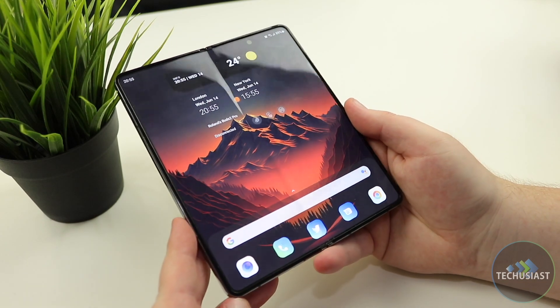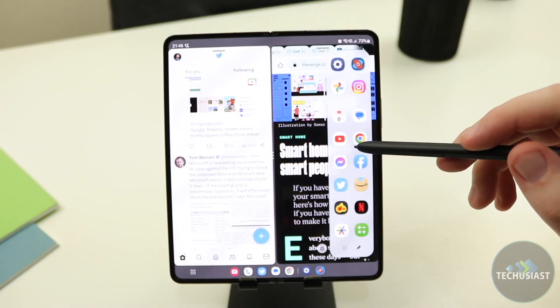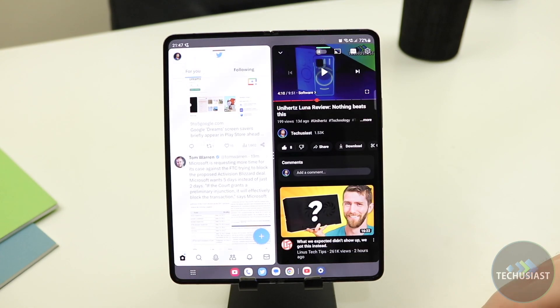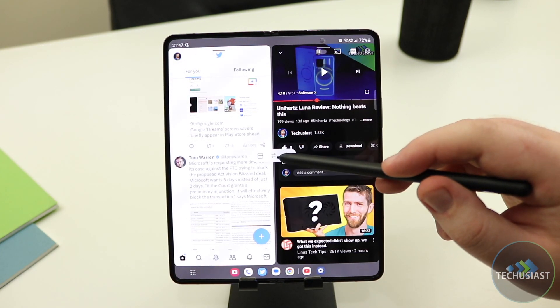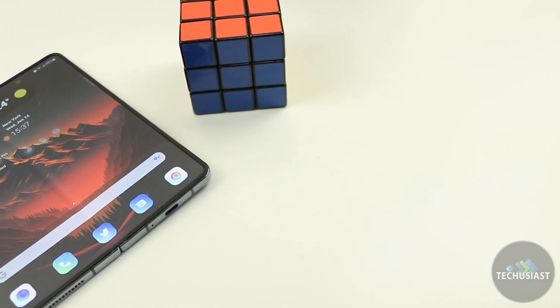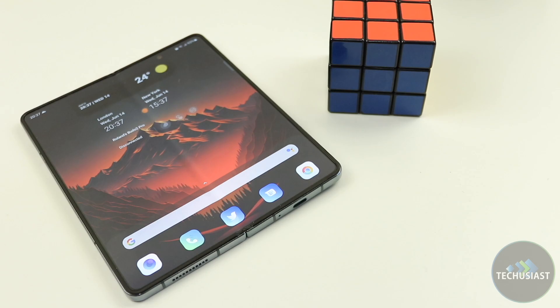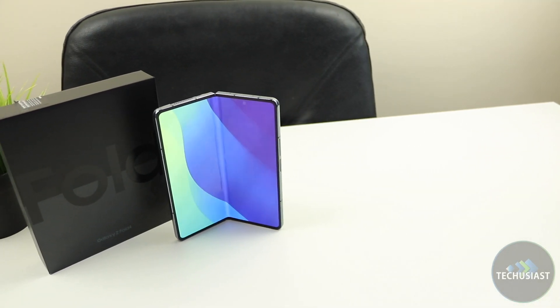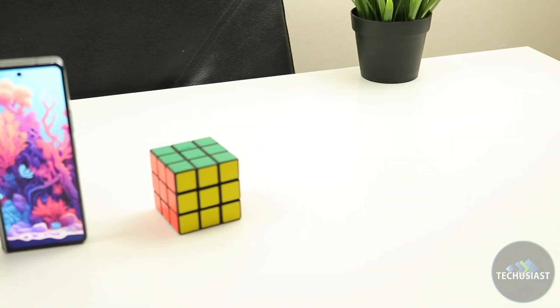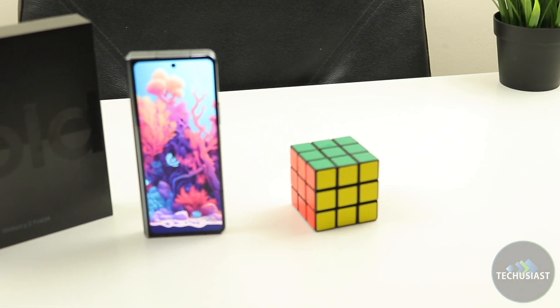This foldable form factor is for those who often multitask and want to do more things simultaneously, and those who want to consume a lot of media and play games on the larger display. If you fall into that category, the Fold 4 will be an excellent device that will make you look past the few downsides and learn to live with them. The Galaxy Fold 4 is my favourite device to this date, and even though I had a chance to try out multiple other flagship devices in the past few months, it's the one I keep coming back to.